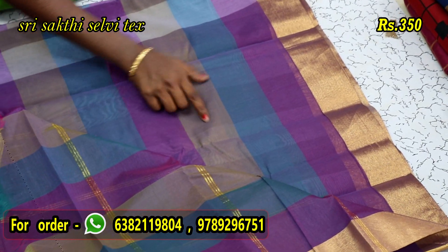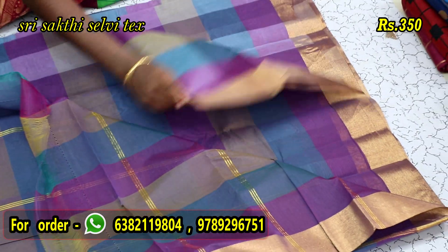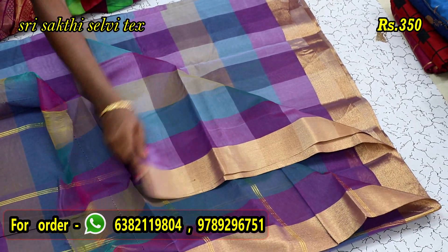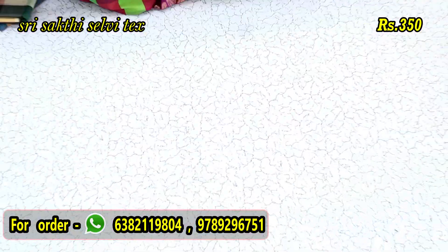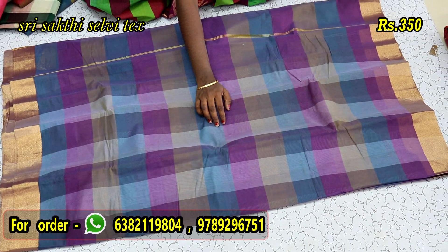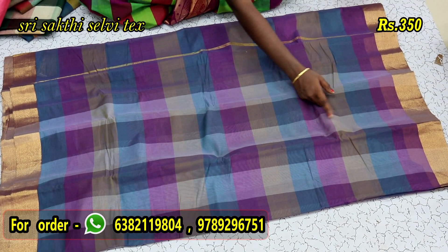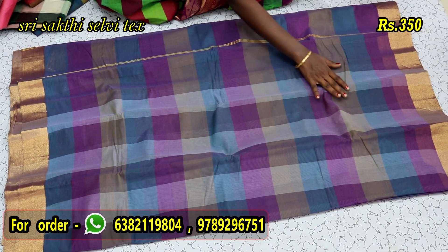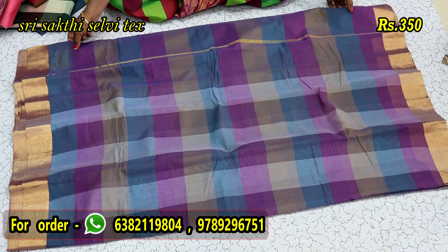If you are using the blouse, you will have a lining blouse. If you are using the under bottle and a large one, you will fold it in small size. You will use four colors — we can mix ash, violet, blue, navy blue colors, etc. We can mix the raw color in our body.